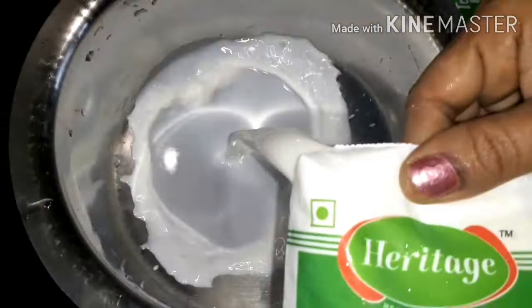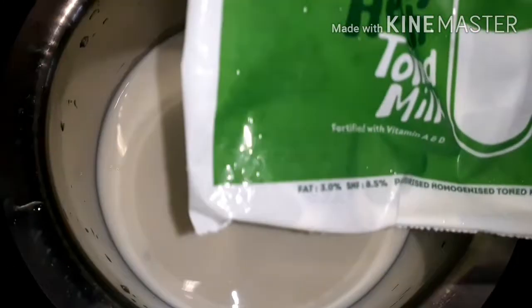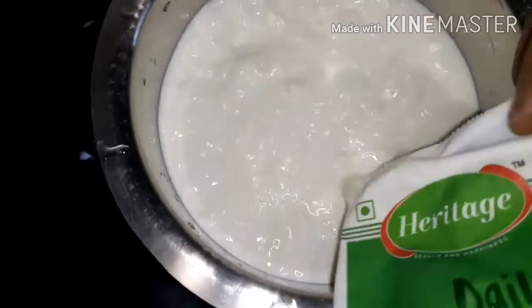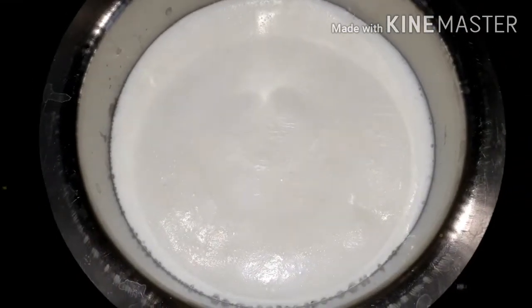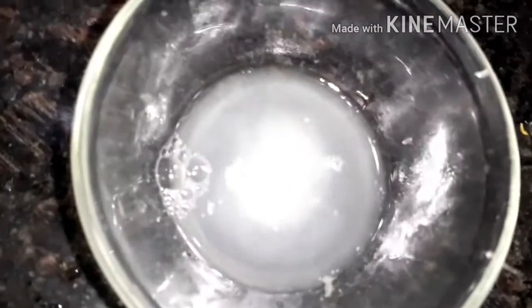Into a bowl add milk. Here I am using packaged milk which is stoned milk. We have to boil the milk now. To curdle the milk, you can use a little bit of lemon juice or vinegar if you want.